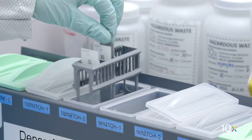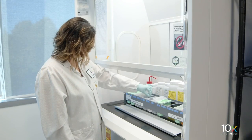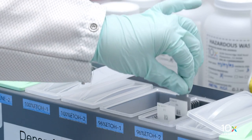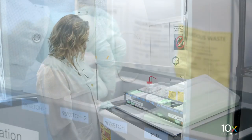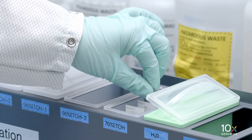Next, gently immerse the slides in 96% Ethanol Staining Dish 1 for 3 minutes. Gently immerse the slides in 96% Ethanol Staining Dish 2 for 3 minutes. Next, gently immerse the slides in the 70% Ethanol Staining Dish for 3 minutes.